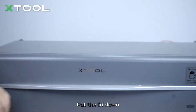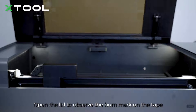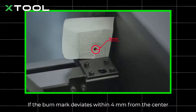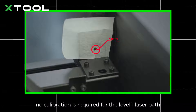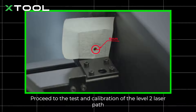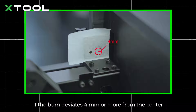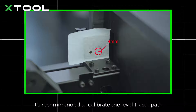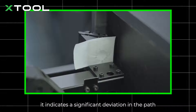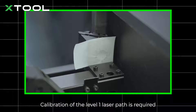Put the lid down and click Pulse. Open the lid to observe the burn mark on the tape. If the burn mark deviates within four millimeters from the center, no calibration is required for the level 1 laser path — proceed to the test and calibration of the level 2 laser path. If the burn deviates four millimeters or more from the center, it's recommended to calibrate the level 1 laser path. If the laser did not burn a mark on the tape, it indicates a significant deviation in the path and calibration is required.